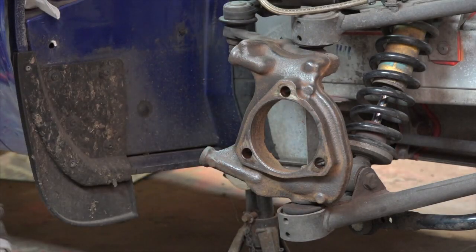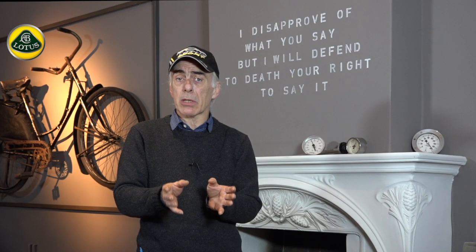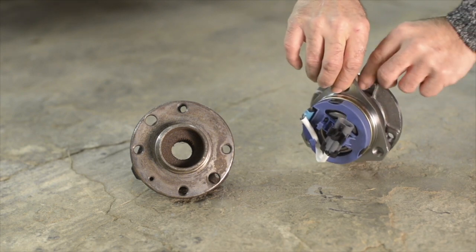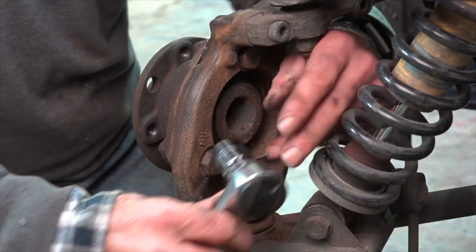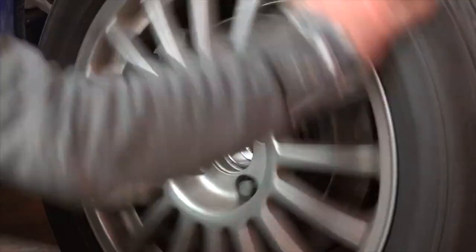The uprights I kept because they were in good condition; however, I did change the bearings on them, so now I have brand new bearings all around the vehicle. Some people said it wasn't necessary to change the bearings because they are very solid on the Lotus Elise — but I did it anyway.